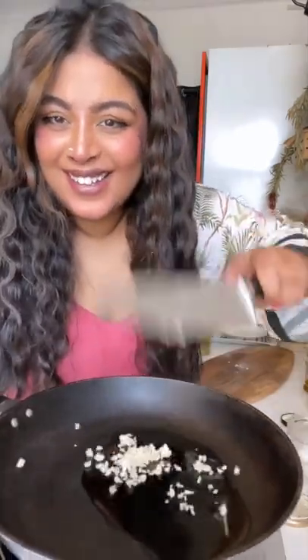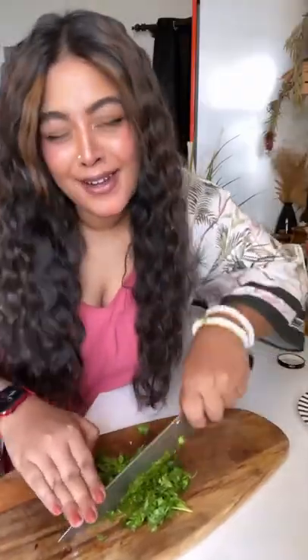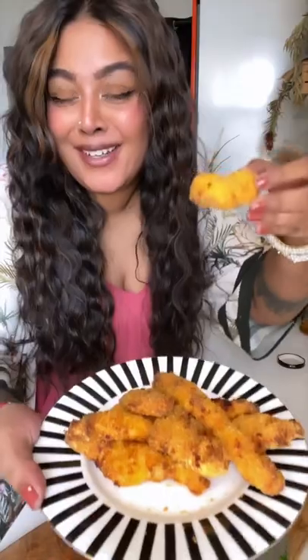Let's make a nice spicy garlicky sauce — all the garlic goes into the pan with a dash of water. I'm quickly chopping up some coriander for that extra bit of freshness. The chicken is done, it's nice and crisp — let's put the sauce on top.